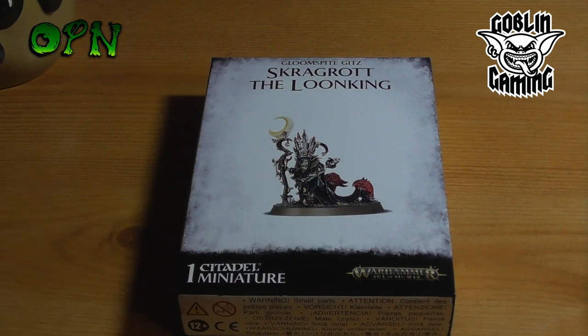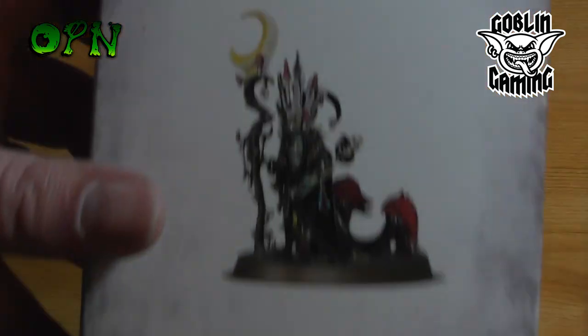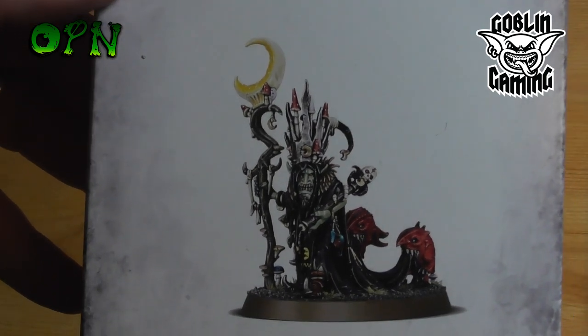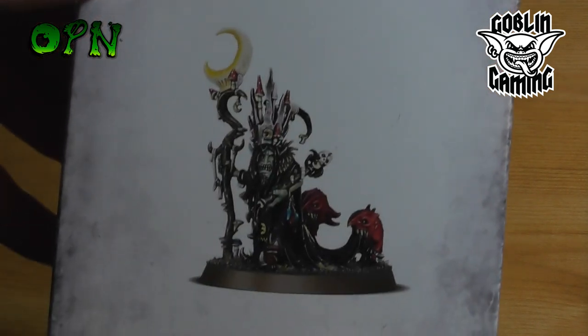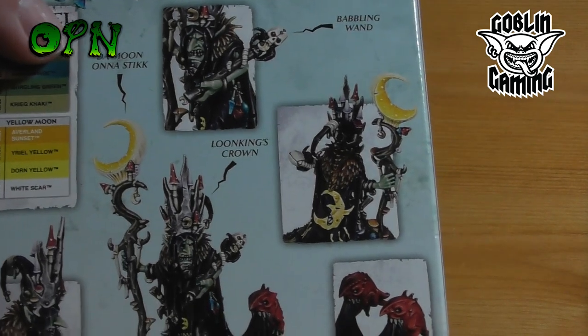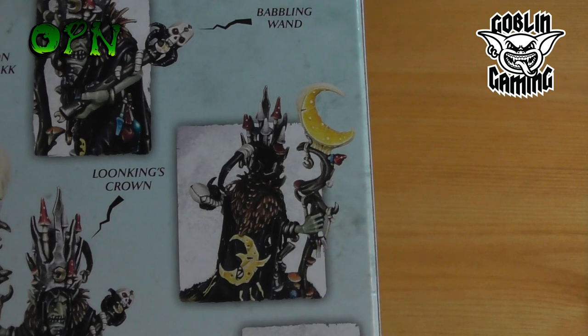So let's take a look around the box. On the front of the box we can see some beautiful artwork of the Loon King himself, and it looks like two squigs are holding up his cloak at the back, which is pretty cool. Then on the back we can see some more of the fine detail of the Loon King himself.